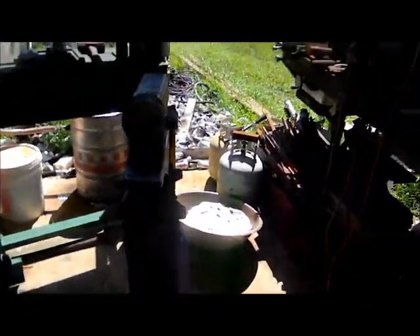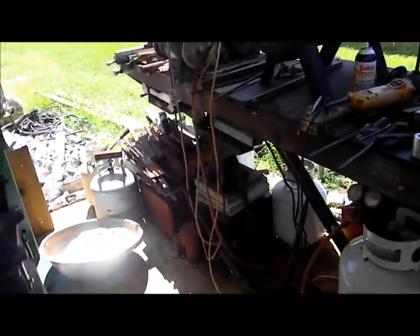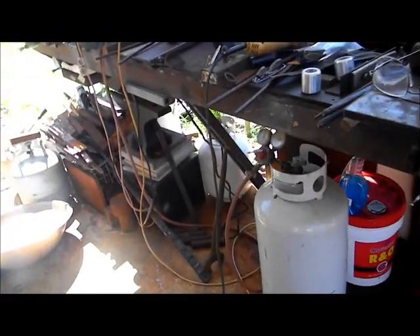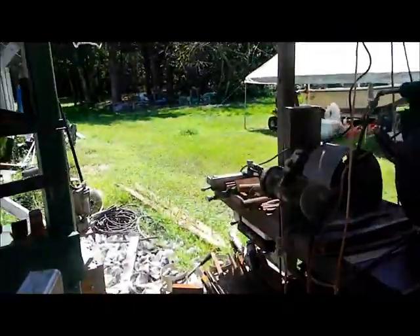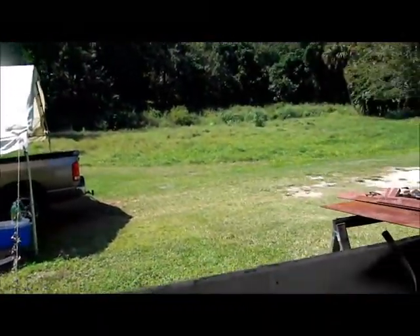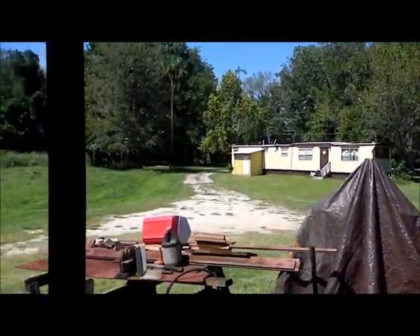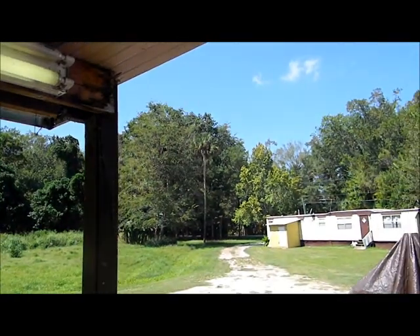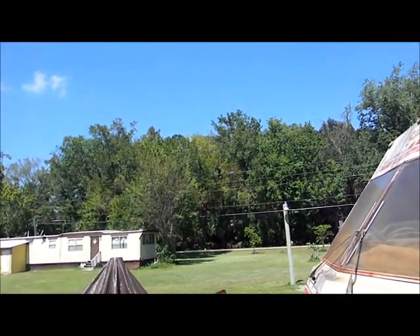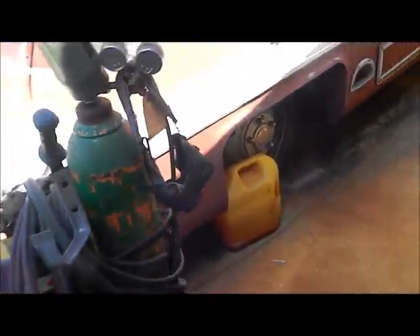That's about it for right now. I'm going to try and get going. I'll start making some more billets and knives here soon. First thing I got to do is finish Phoenix's knife so I can get that out of the way. It's only 74 degrees here right now — nice working weather. The wind's blowing too hard to go out on the boat though. Alright guys, that's about it. I'll get back with you when I have something else to talk about. Y'all take care, see ya.